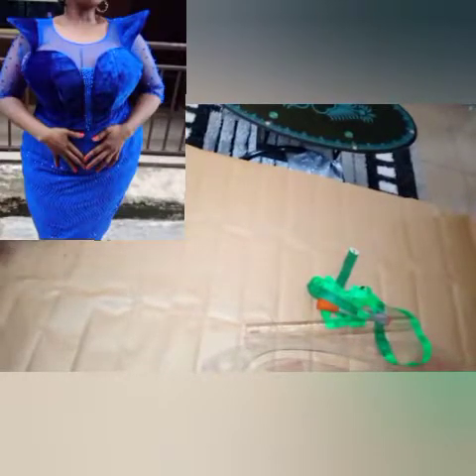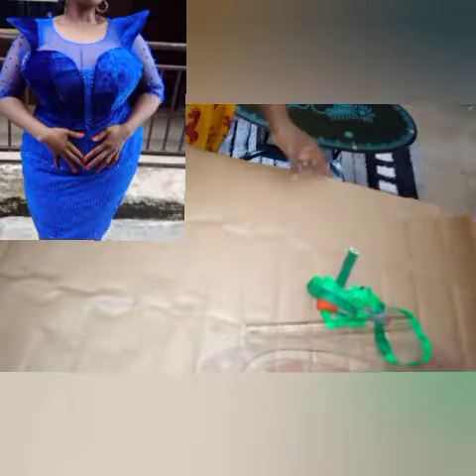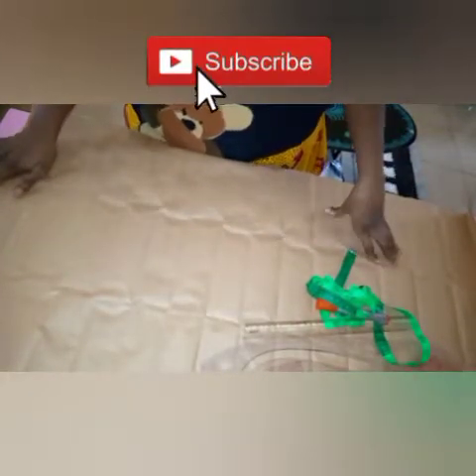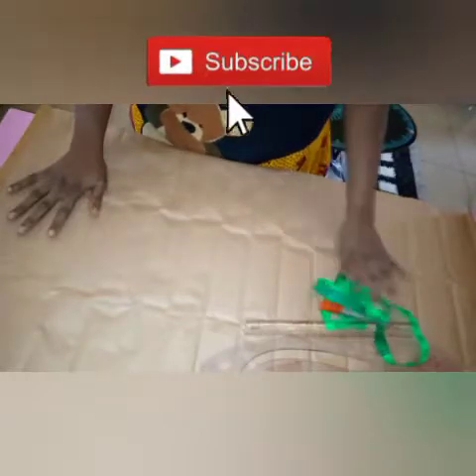Hello, good afternoon and welcome back to my channel. My name is Cynthia. In today's tutorial I'm going to teach you how I arrived at this beautiful dress you're seeing here. We are going to concentrate basically only on the front part. If today is the first time coming to my channel, please make sure you subscribe so you always get notified whenever we upload our videos, and also at the end of the tutorial if you find it very helpful please give it a thumbs up.